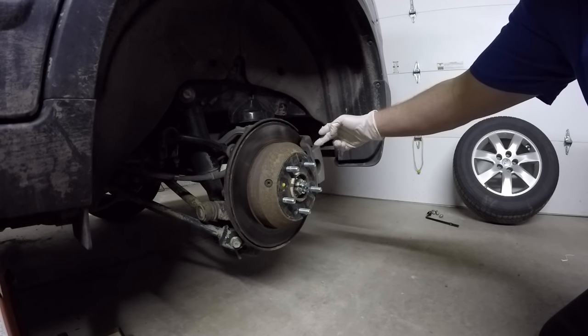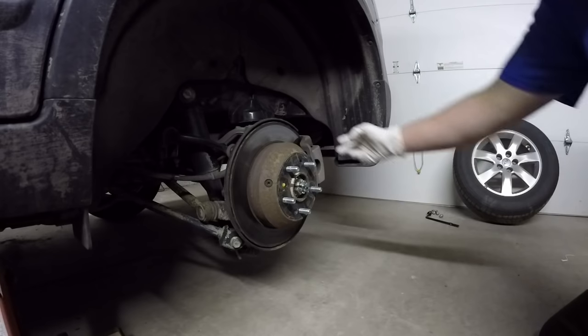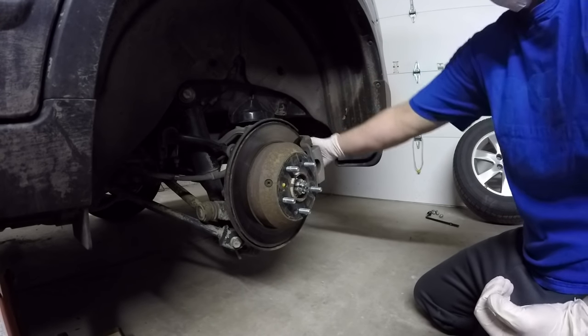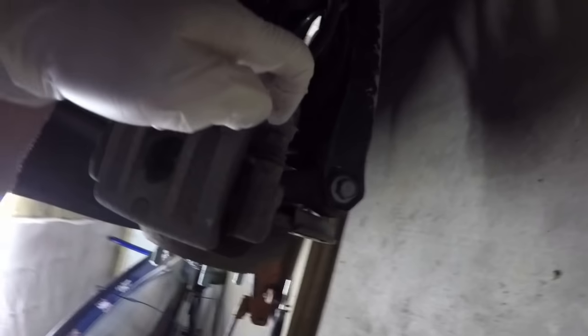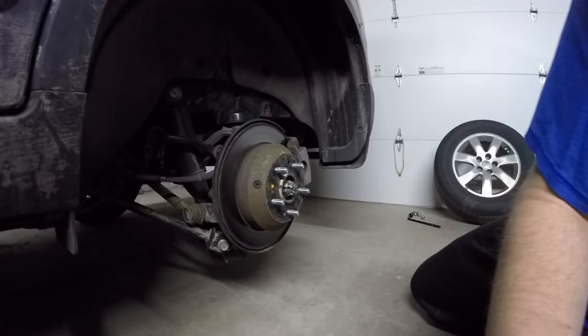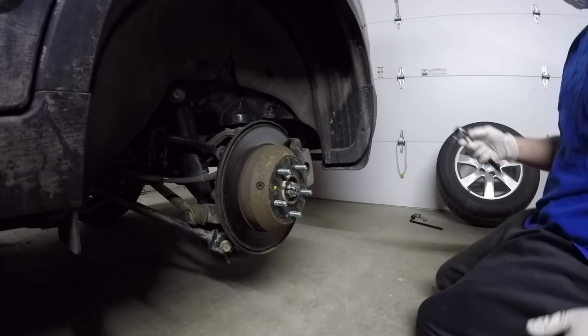Next step is we're going to loosen up the caliper and get that out of the way so we can get at the caliper bracket. We have to remove that whole assembly to get the rotor off. The caliper is held on with two bolts - one here, one here. These are actually the sliding pins which slide the caliper back and forth, so we have to remove them too to get at the bracket. Going to grab our 14 millimeter socket.